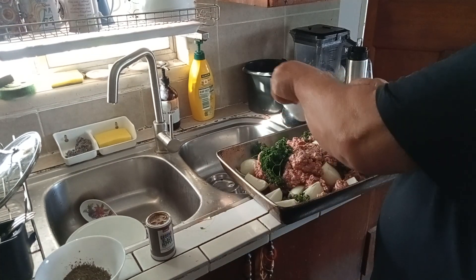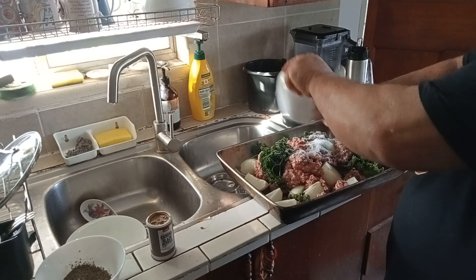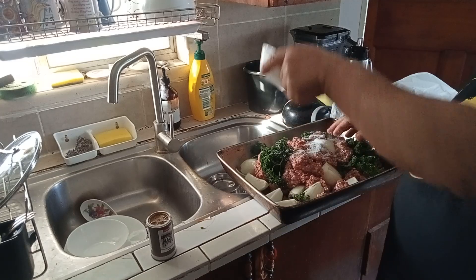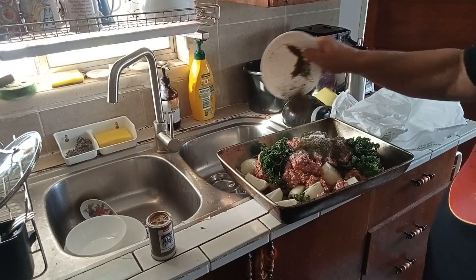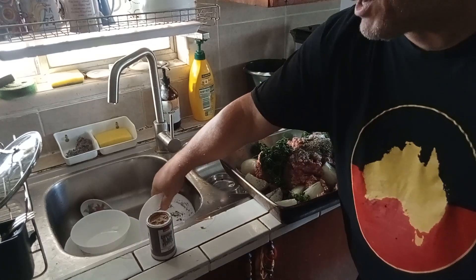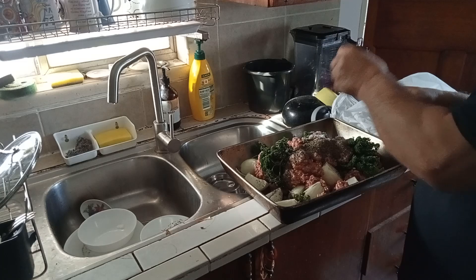I've got some salt in. I've only put one tablespoon — of course you're going to need more. Some people can't eat salt. Some pepper. Some people put chili in.